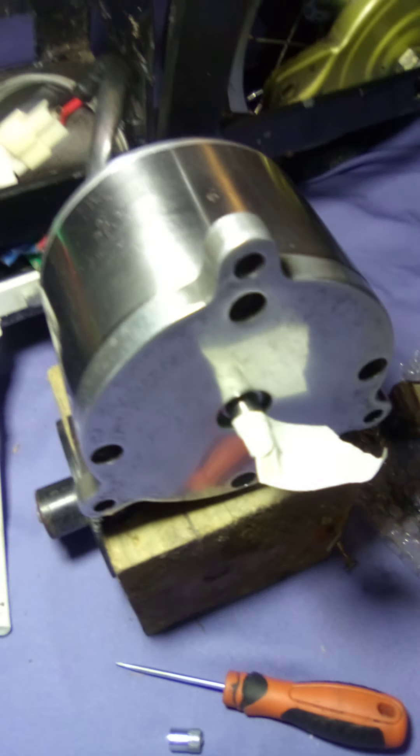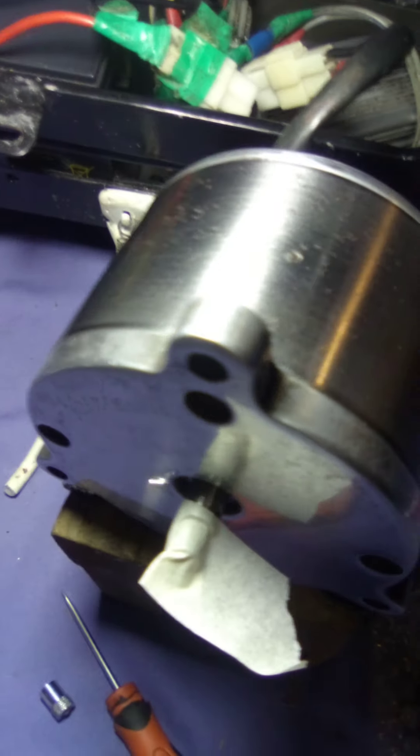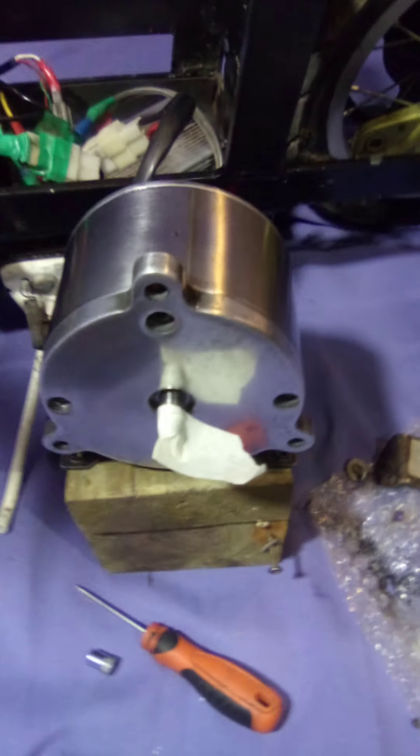Hey guys, welcome back to Cruiser Man's Inventions. Looky here, looky here. Oh boy, doesn't she look good? I can just about see my own reflection in there. It's all super polished up, and we're ready to give it a test run.